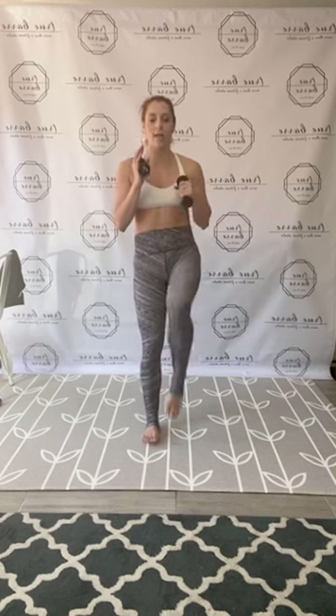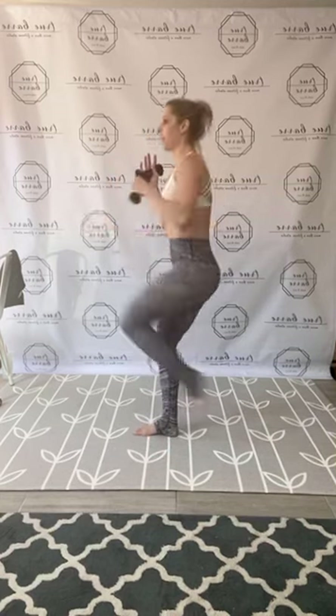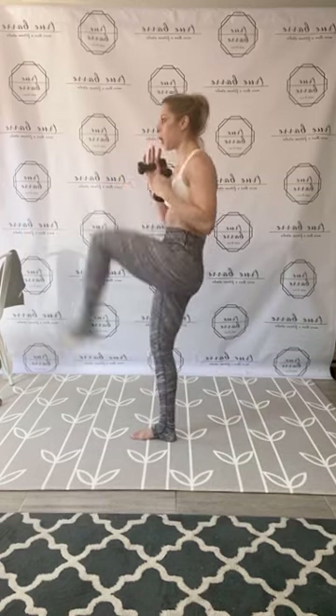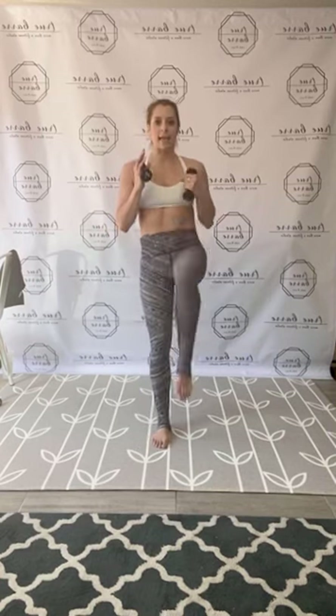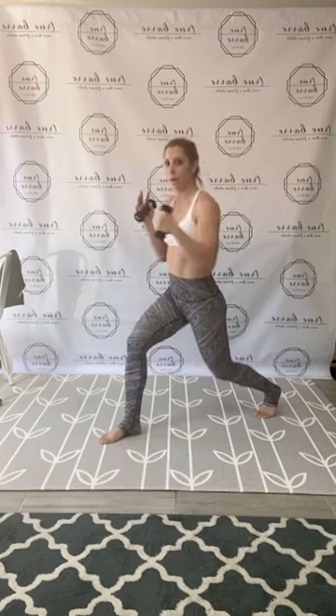Everybody legs together, hold. Alright, holding here — left leg steady, right leg working. Step back, plunge, plunge, two, upright kick, back, hop, hop. So knee over the ankle, behind the toes, press, pull. Eight to go. Work that left leg. Hold that lunge punch, pulse, hold.